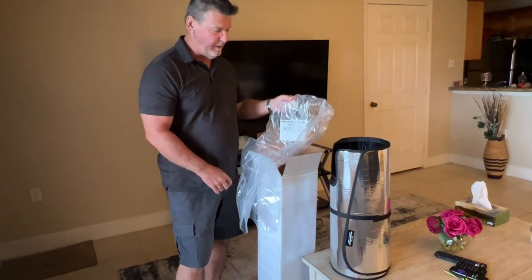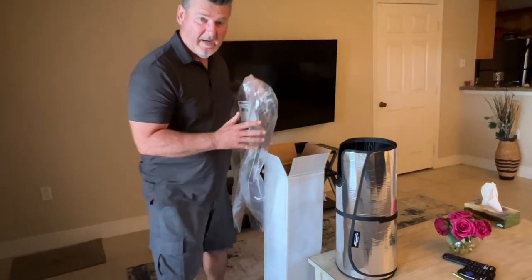Hey, how's it going, everyone? Sarasota Tim. I've been buying a few things online.